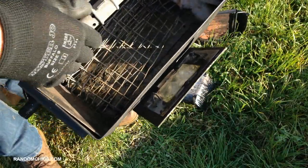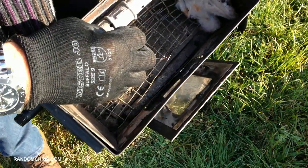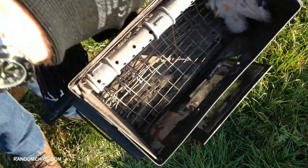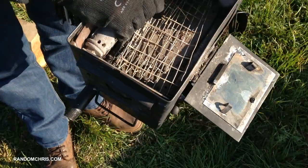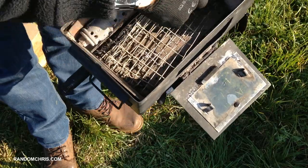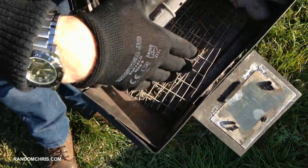Continuing down, there's some chicken wire that stops the burning fuel from sitting on the bottom of the stove and being starved of oxygen — it allows oxygen to get underneath and burn all the way around the wood or whatever material you're burning. The bottom of the stove is also insulated: I have about half an inch of rock wool insulation down there, then some metal on top to protect it, and then the chicken wire on top of that.